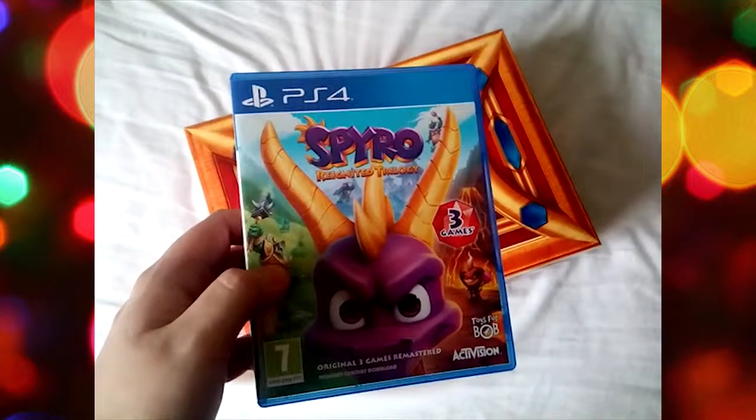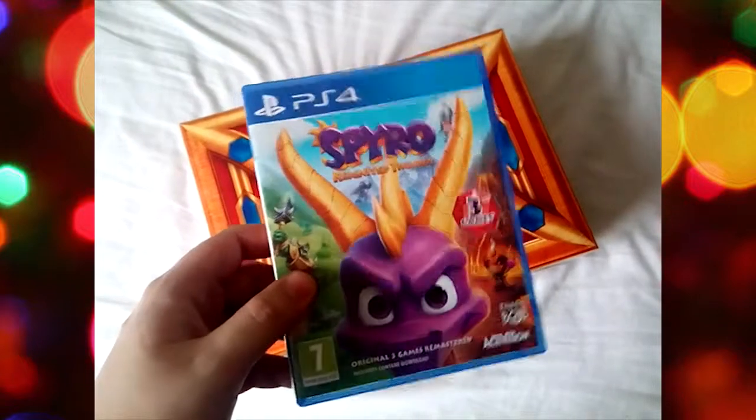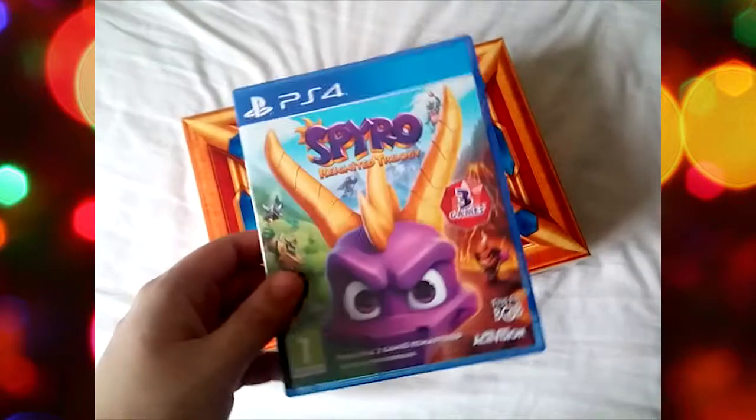I also got this to complement my copy of Spyro Reignited Trilogy. I've only just started playing it, the first one at least. Very awesome, highly recommend picking it up. It's also available on Xbox One if you happen to have that. Spyro's now available for Microsoft players as well.